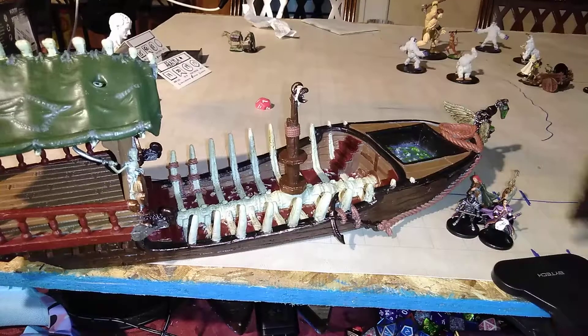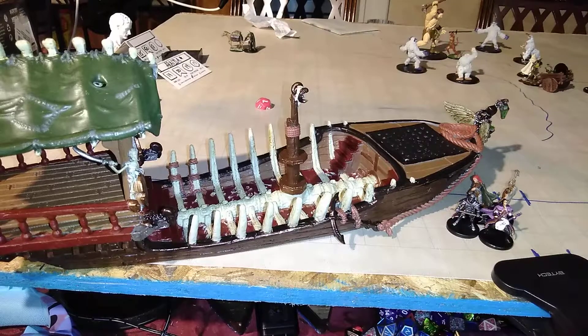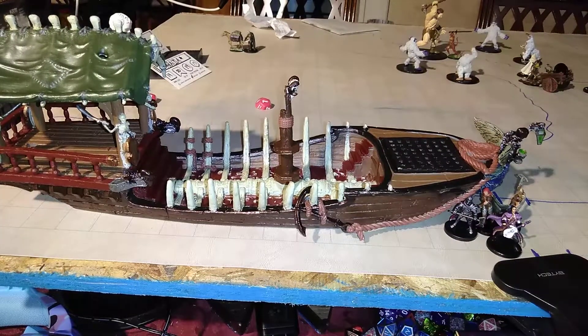Really awesome boat. As you can see, it looks good and it looks nice and done. I just finished it the other day, so it's ready to roll, ready to do some damage.